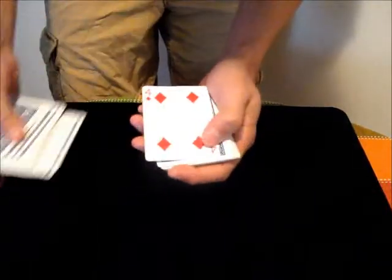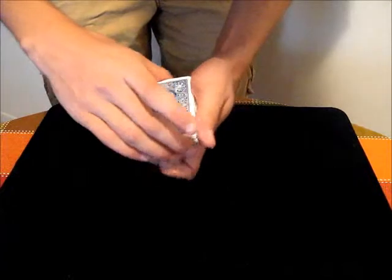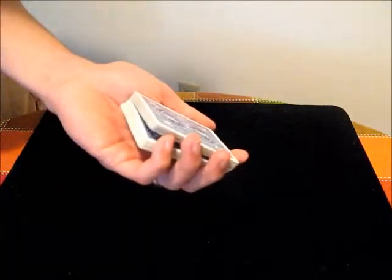Suppose we have a card like the Four of Diamonds and we want to control it to the top. What we have to do is get a break above the card. If you watch a video on Pinky Break, you'll see how to do that.